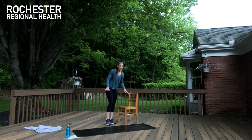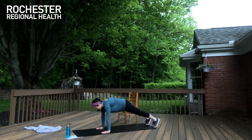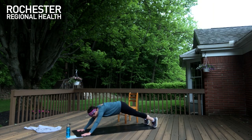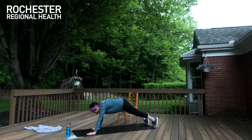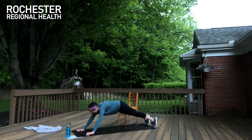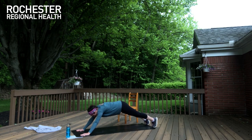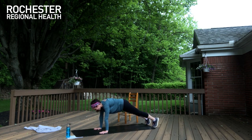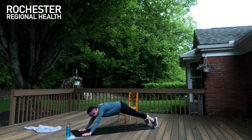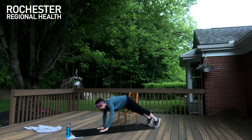Let's take it to our last hollow hold — bring it down, we're almost there. Start in your plank. Walk your hands forward — find your hold and breathe: eight, seven, six, five, four, three, two, one. Small steps back to your plank. Deep breath in and let it out. Come back forward. Hollow hold: eight, seven, six, five, four, three, two, one. Walk it back and release.